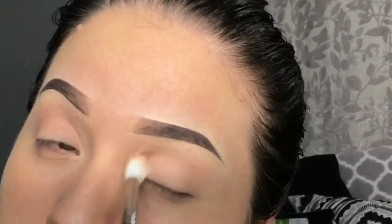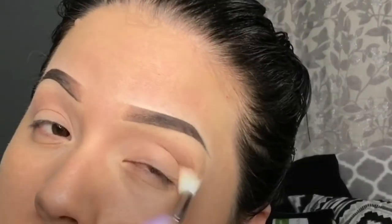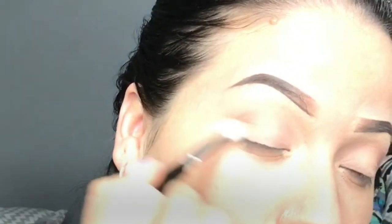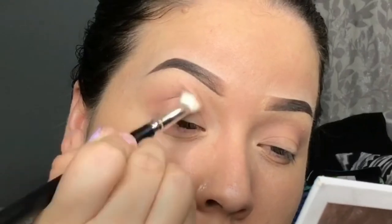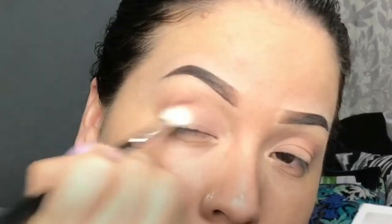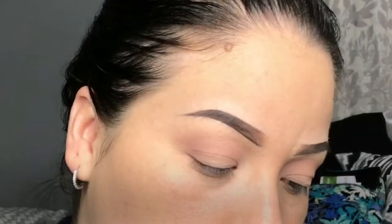I am going to use the Lorac Pro Palette number three — I'm using shade 10 for my transition color, using a Morphe blending brush, the M573. I'm applying the color Pecan on the crease using the same brush. You don't need blending skills for this look because it's a very simple, easy, and natural look.